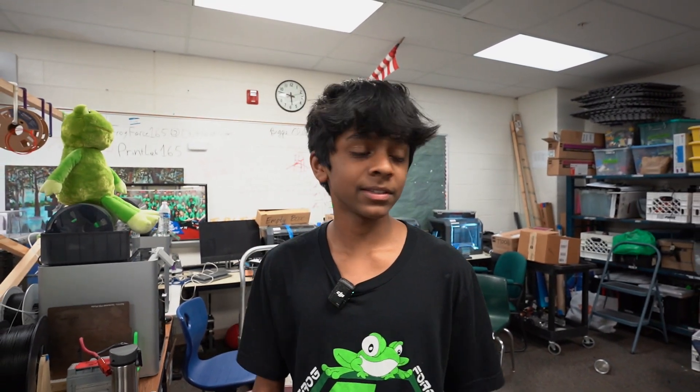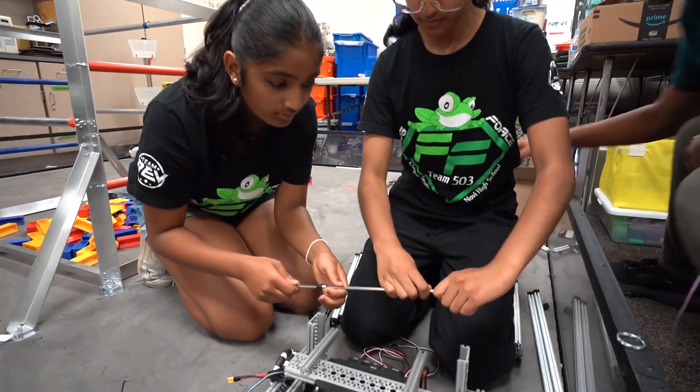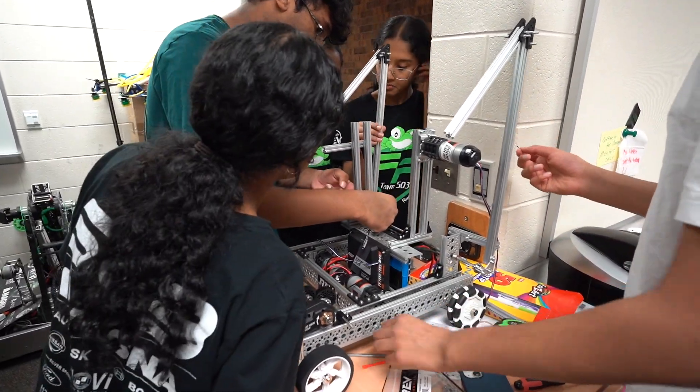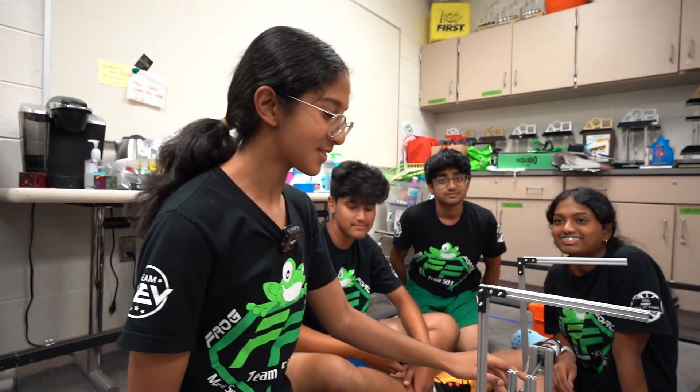Today we're bringing everything all together. Yesterday we were working on our linear slides and getting our chassis and framework put together. We also made our intake a little smaller, which we'll get to in a bit. Today is mainly going to be mounting and putting it all together to make the final robot, and tomorrow we'll be working on fine-tuning and making sure the program is done and ready to run.